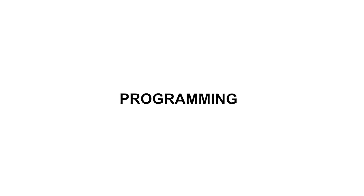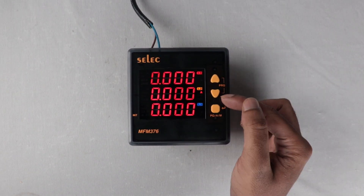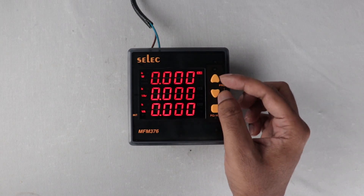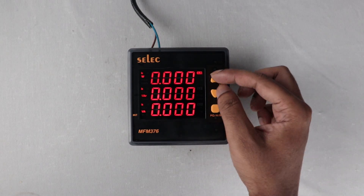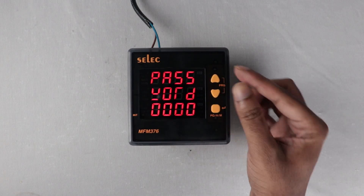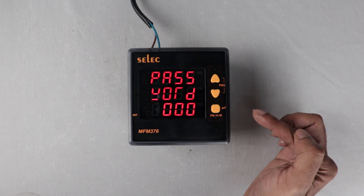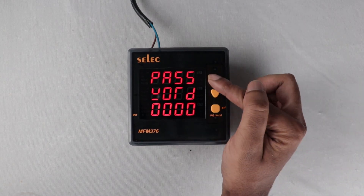This RS-485 is for Modbus RTU communication to communicate the device over laptop, PC, or PLC systems. Let us dive into programming. To enter the programming menu, press the PRG keys. The default password for this meter is 1000.